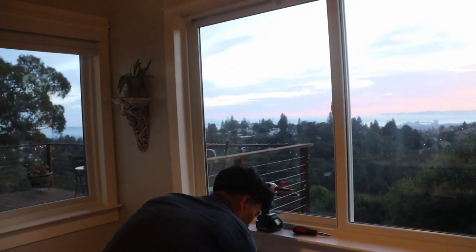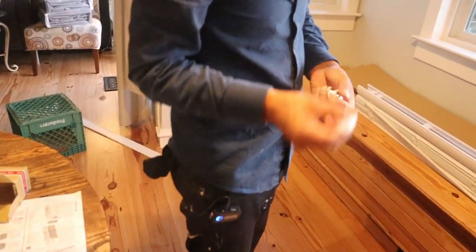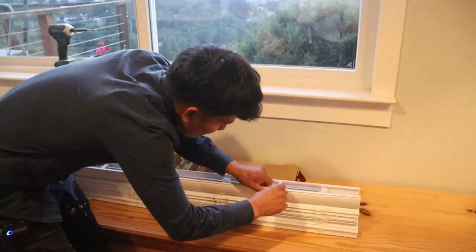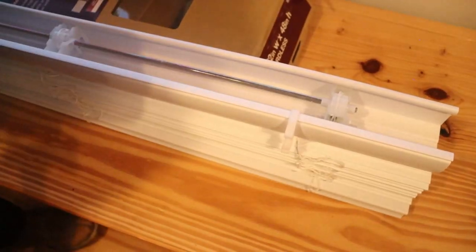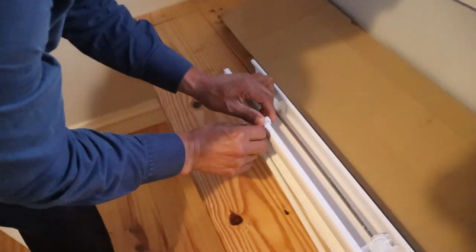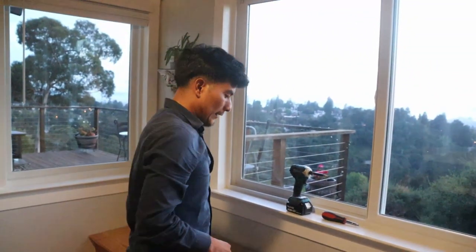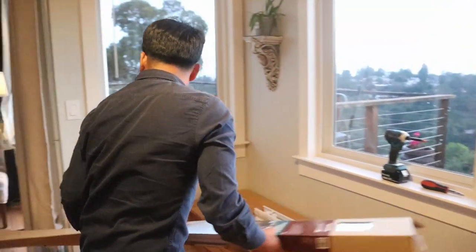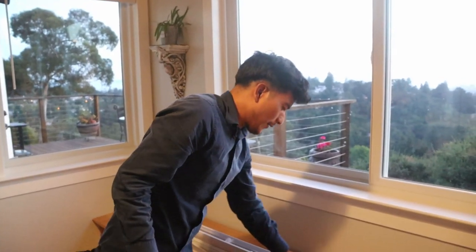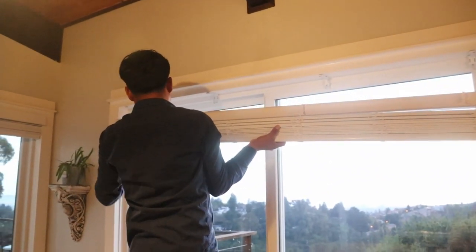The next thing we're going to do is work with the clips. These clips are specifically designed to hold up the last piece of trim that you'll see. All you have to do is click the first one in, then the next one, and the very last one right over here. Now all I have to do is bring the blind up and click it right into the brackets.